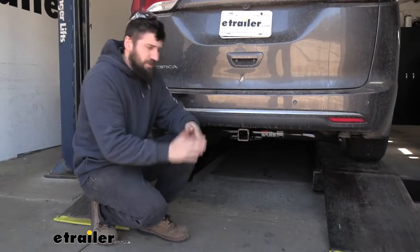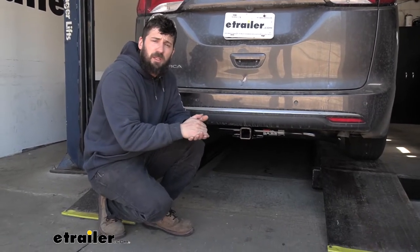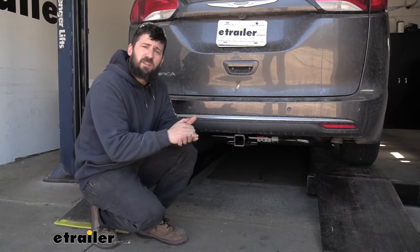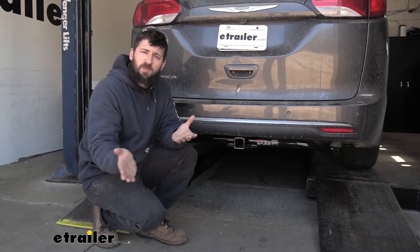Adding a trailer hitch to your Pacifica is going to be a great idea because it's going to make your vehicle that much more versatile. We can obviously use a trailer hitch for towing, but if we wanted to hit the trails or just free up some space inside the vehicle for us and the family on those long road trips, we could easily attach either a hitch-mounted bike rack or hitch-mounted cargo carrier.